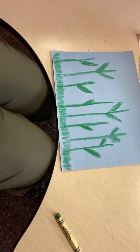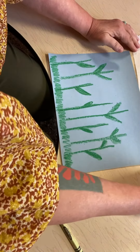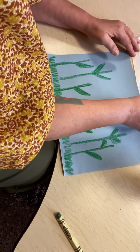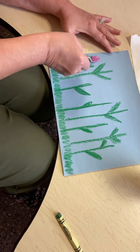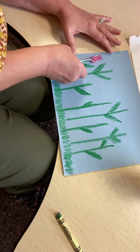Then I'm going to squirt out my paint — nice bright pink. And I'm going to use my fork to make the tulip flowers. So I'm going to kind of roll it down like that.